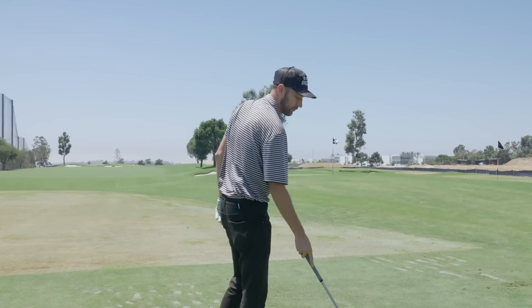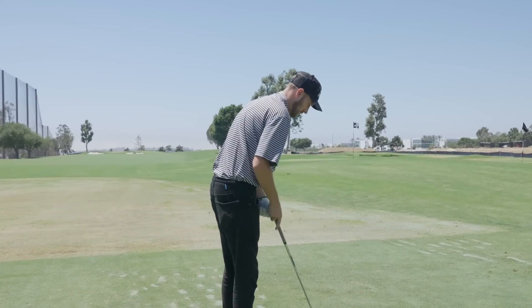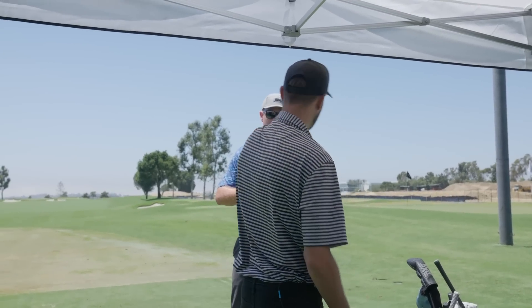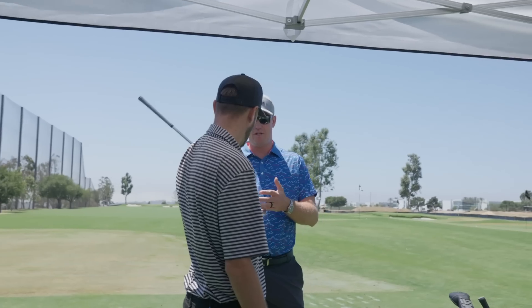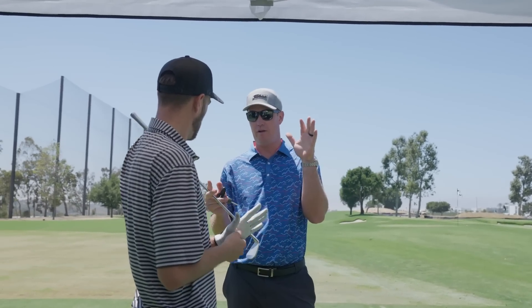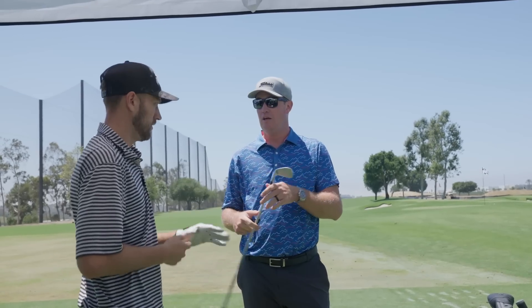That's probably more of my natural ball flight that I'm fighting against. You swing four degrees from the inside. You don't choose club length based on height — you choose the length that gives the player the best chance to hit the center of the face. The best way to test that is deviation of ball speed — you pick the length that gives the tightest deviation.